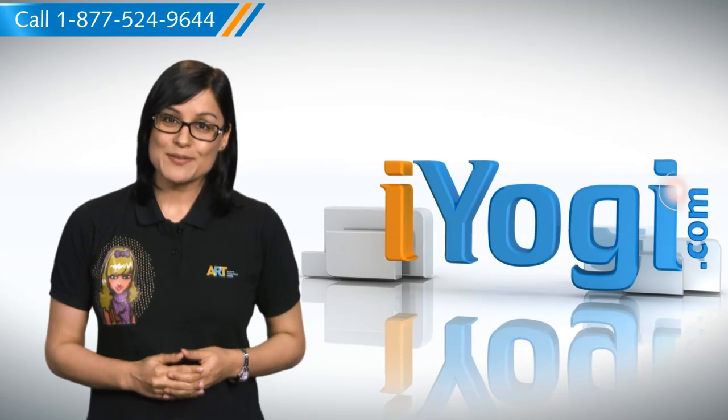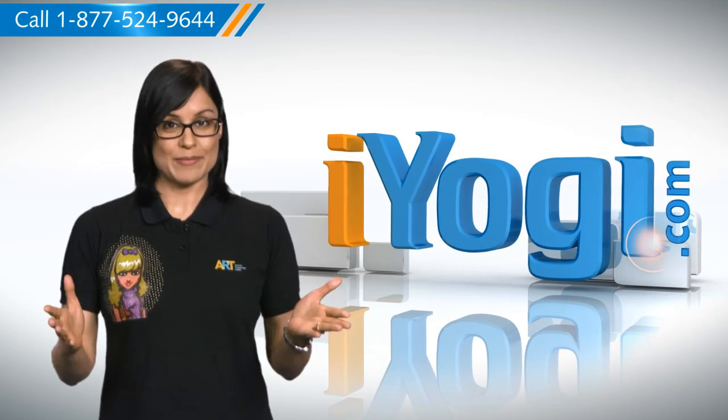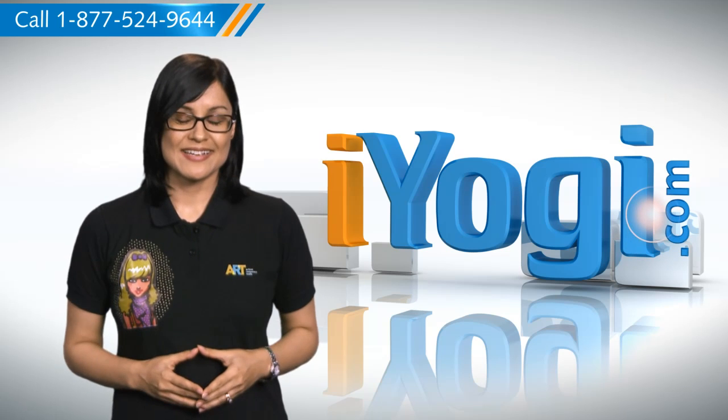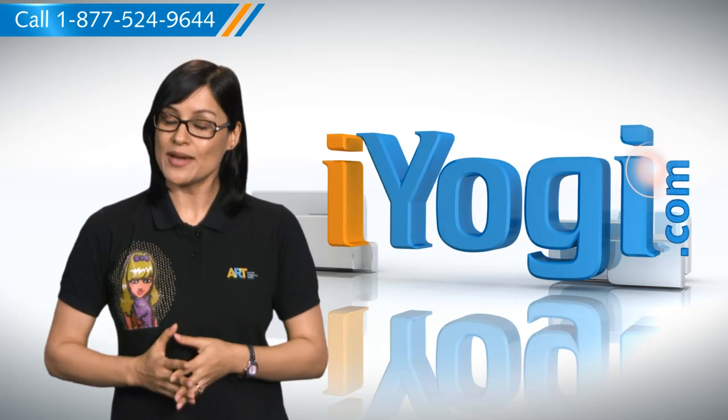Hi there! What are the steps for sharing a printer on your Windows 7 based PC? Well, I'm here to help you do just that. At iYogi, we try to assist computer users get answers to their tech queries.